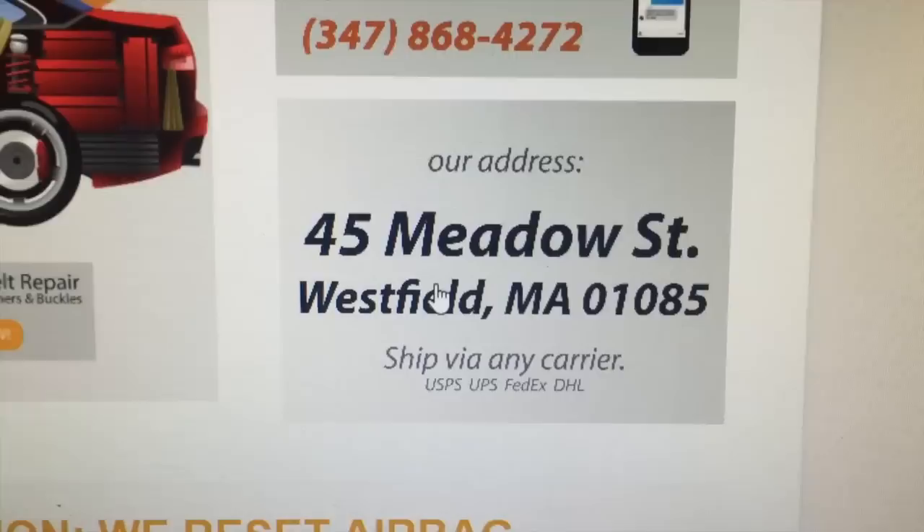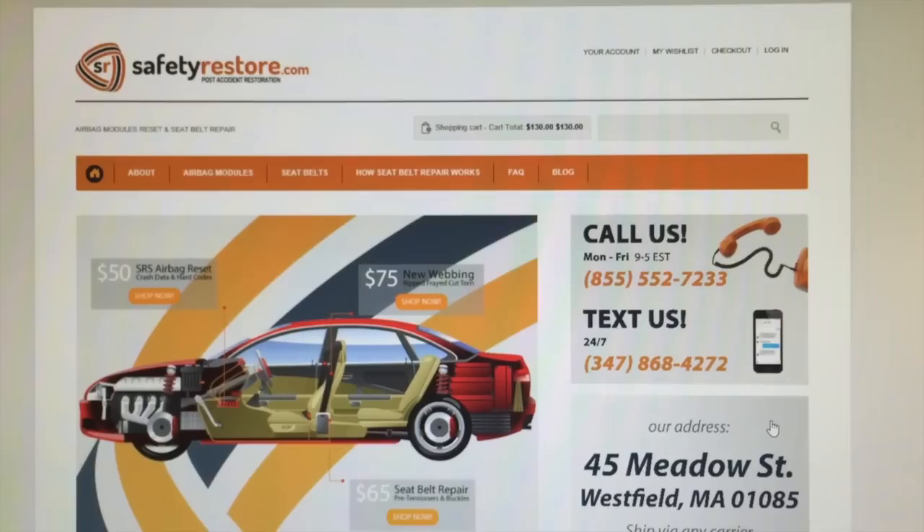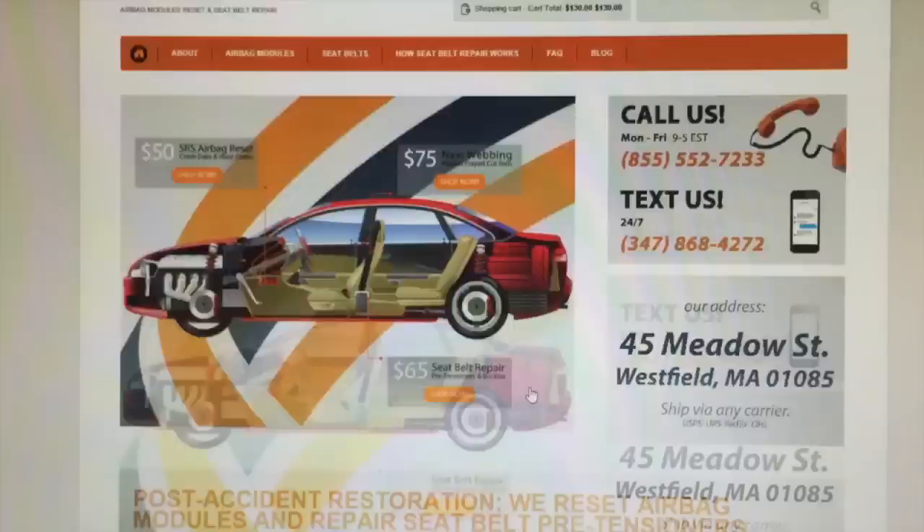That'll save you a lot of time. You're dealing with a company that's certified to work with seatbelts, who has the right to buy legal OEM components and parts. You're not putting anyone at risk, there are no springs flying out, you don't have to follow any counterfeit or illegal instructions, and your seatbelt comes back good as new.